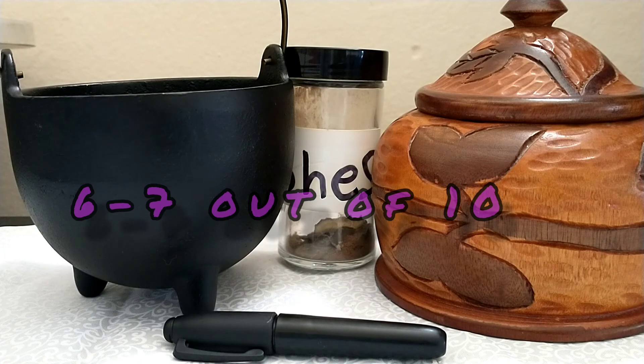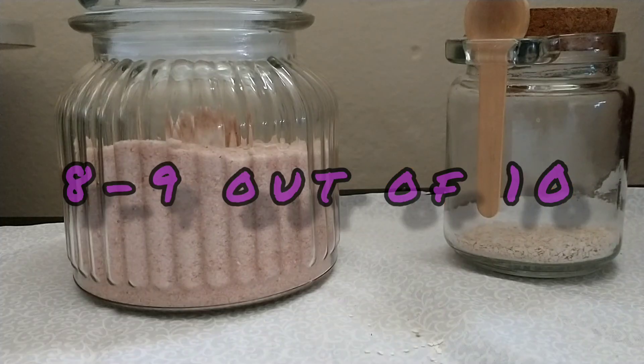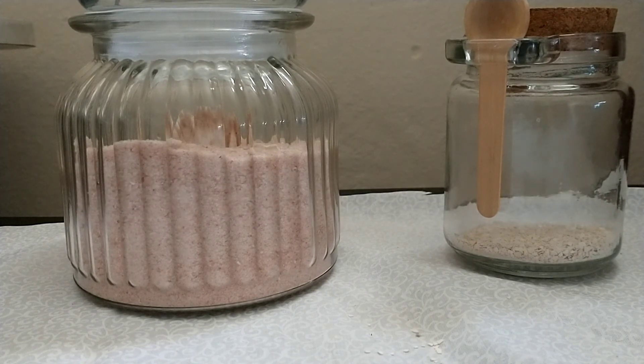I will rate each spell one through ten — ten being it absolutely worked, one being it did nothing. The bay leaf spells usually work about a six or seven out of ten. There have been a couple times where one didn't work, but otherwise I think they're great and very simple. It also could have been because I was distracted. The protection spell with eggshells I'd say worked about an eight to nine out of ten. I might have to redo it because I did it a long time ago and it's kind of wearing down, and I haven't charged it.